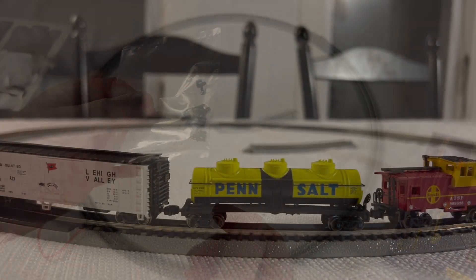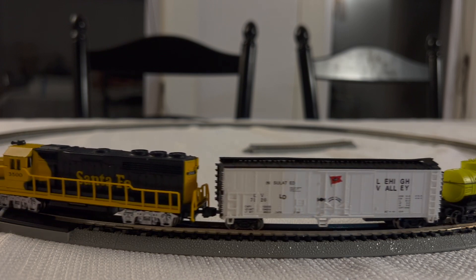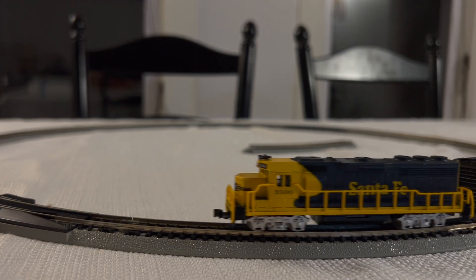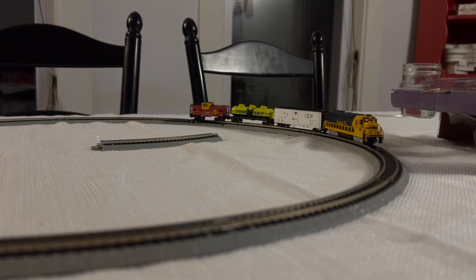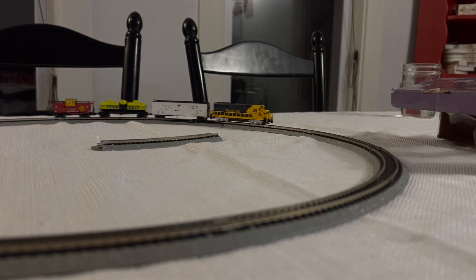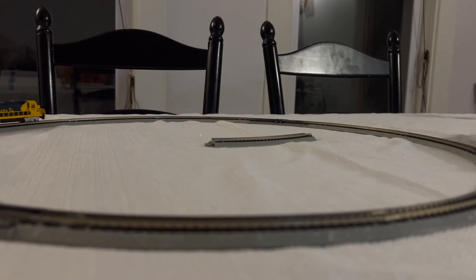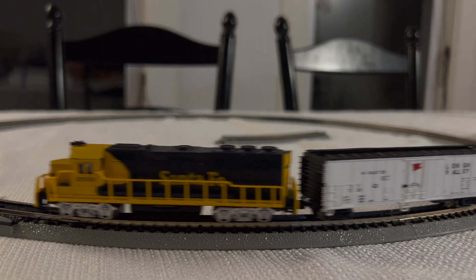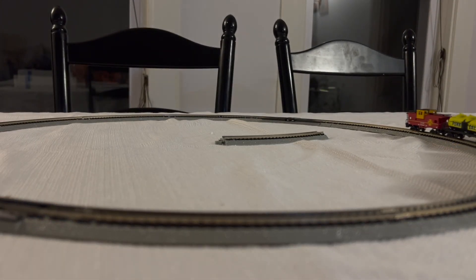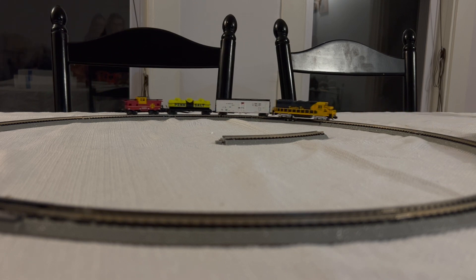This set also came with a little bag of Rapido style couplers. The set came with Bachmann's version of a knuckle coupler, but they're non-functional — they aren't like the easy mate couplers where you can open and close the knuckle. They're kind of a permanent fist, so to speak, and they work okay, but if you're going to be serious about the hobby I would change them out for easy mates or Kato's or something similar.